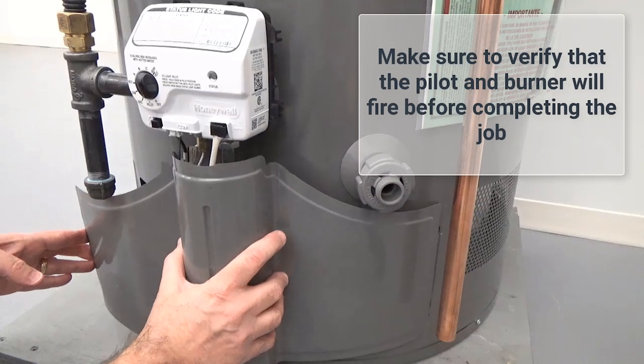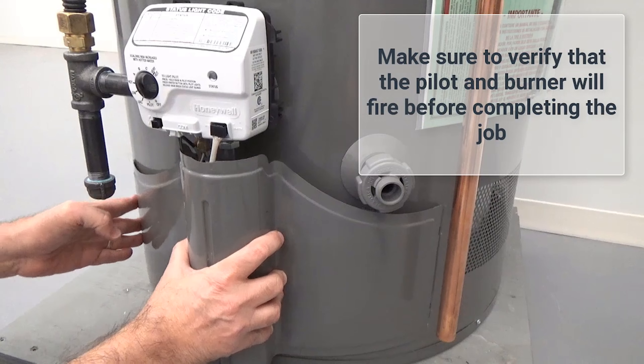Reassemble the unit. Verify operation of the unit.